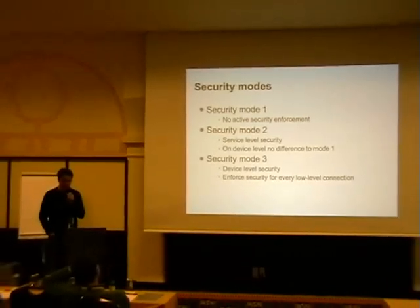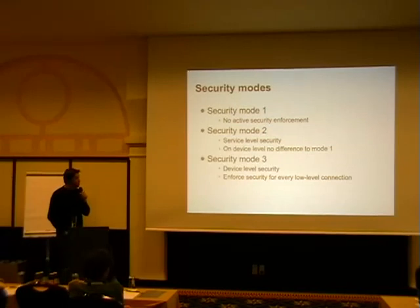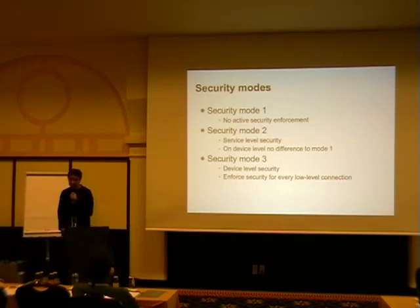With the old security model, they had security modes — not a bad idea when they designed it. Security mode one was basically: we don't do any security except the other side wants it. If the other side decides to require authentication or encryption or both, you have to follow it. If one side wants security and the other says okay, it doesn't work that way — if one side wants security, they have to agree on it. That's a bad foundation to start with.